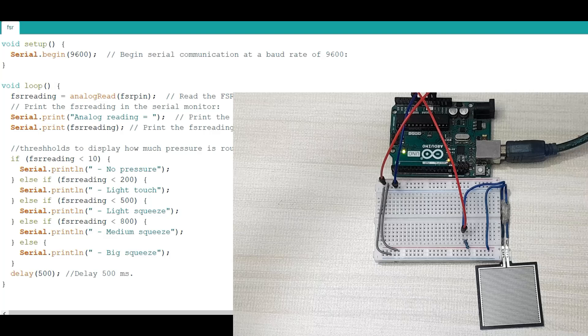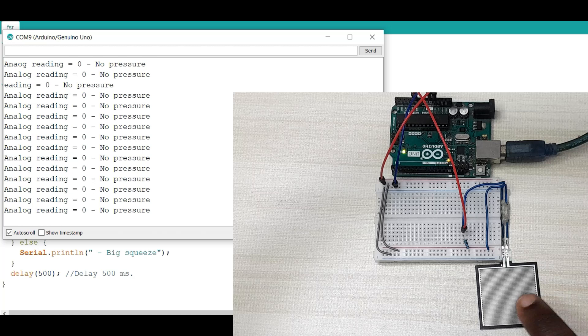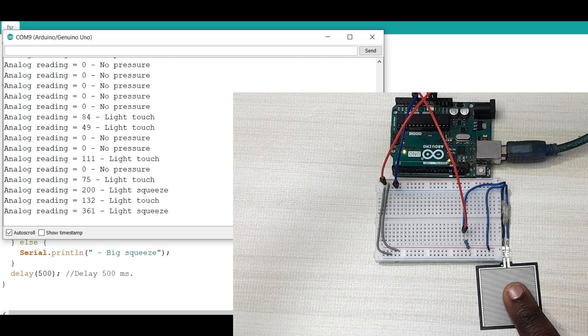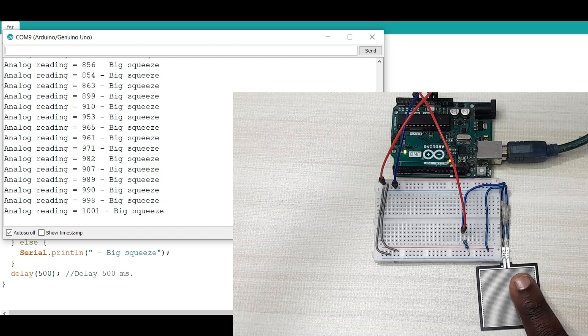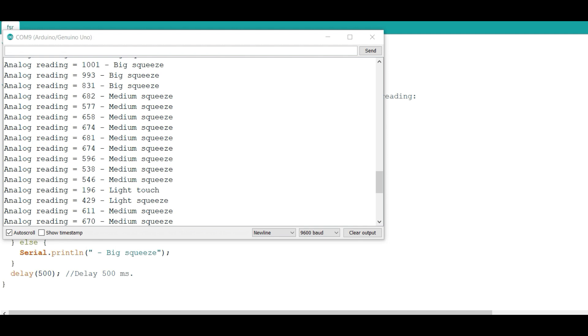Let me upload the code to my Arduino board and open the serial monitor to see what happens. I have uploaded the code, and as you can see from the serial monitor, it shows there is no pressure because I'm not touching the force sensitive resistor. If I begin touching the resistor, it shows a light touch. As I press harder, the values continue moving up — medium squeeze, then increase the pressure for a big squeeze. That's how the force sensitive resistor values work. For most applications, you use these values as thresholds to trigger certain actions depending on the amount of force applied.